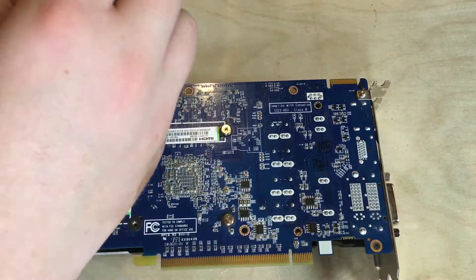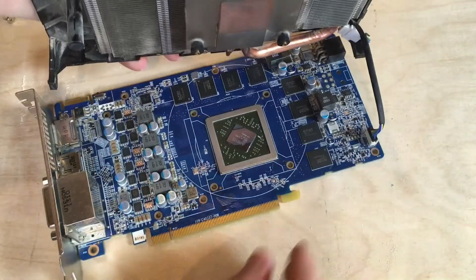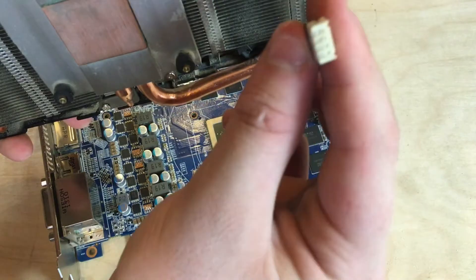To start, I'm going to be removing the four screws on the back of the PCB, and then we can remove the heatsink, making sure to unplug the 4-pin fan cable.